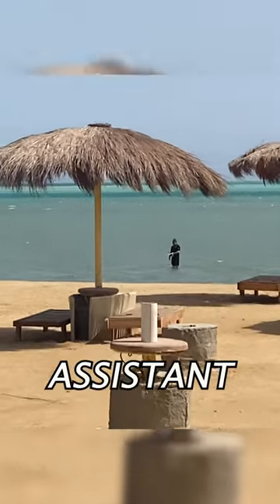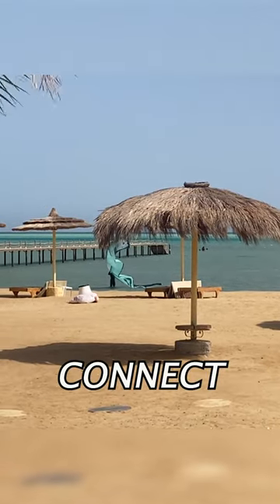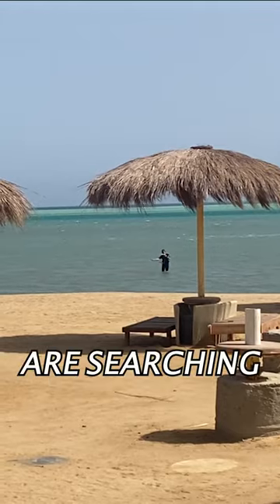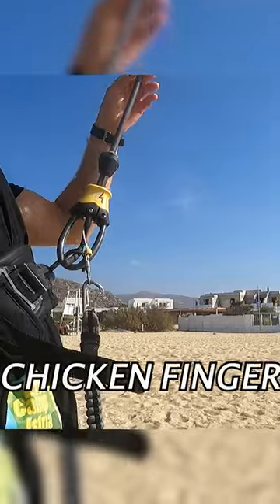It happens mostly while launching the kite with an assistant. Many kiters connect the chicle loop to their harnesses even when the lines are still loose, when they are searching for the correct launching position. The chicle loop can slide out of place and stay only on the chicken finger.